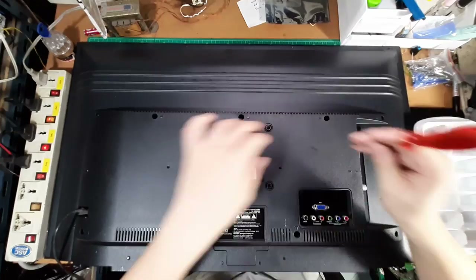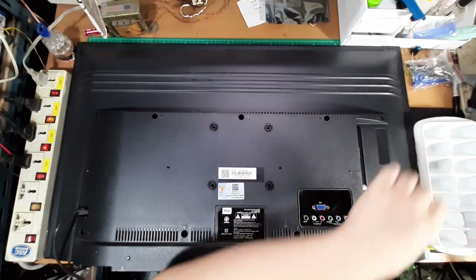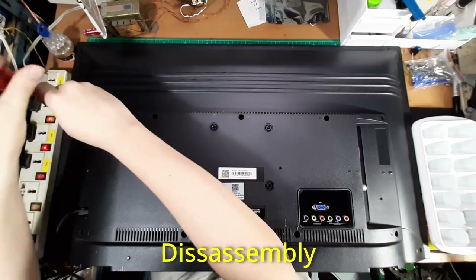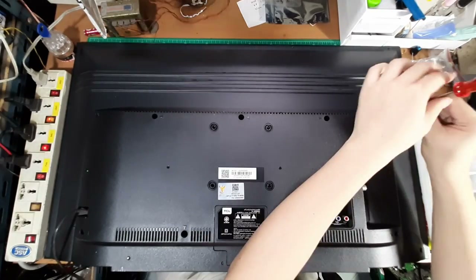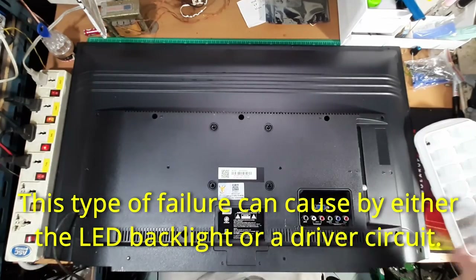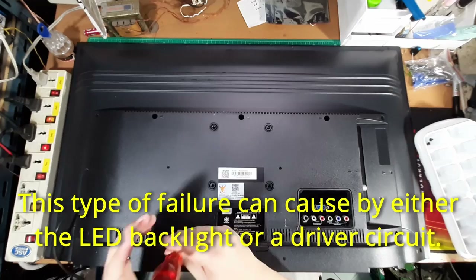First I will take the back cover off to access the main circuit board. This TV seems to have a backlight failure. This type of failure can be caused by both the LED backlight themselves or the LED driver circuit.